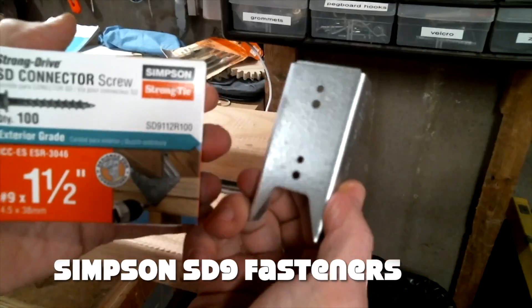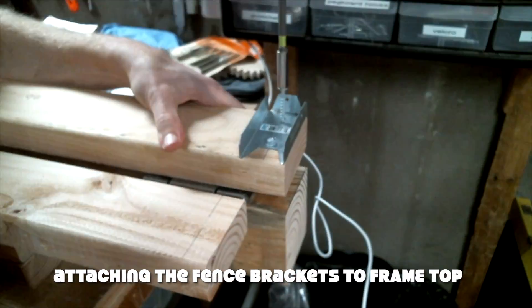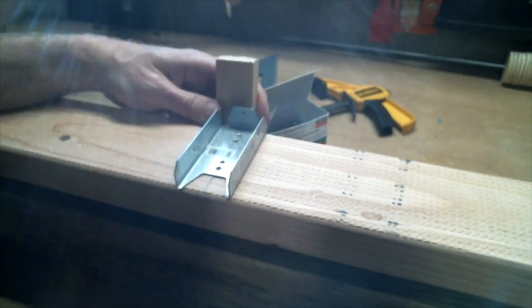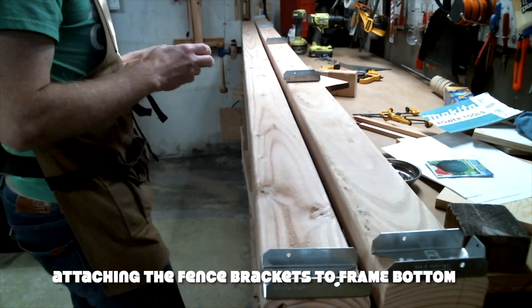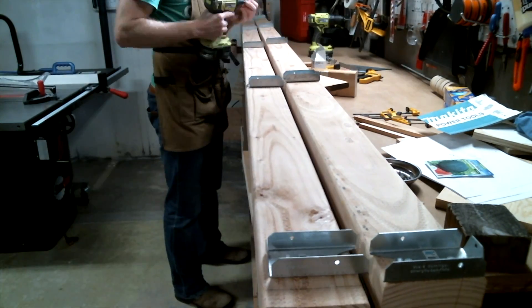There's one more part I didn't mention earlier. Simpson recommends against using regular construction screws or drywall screws with their connectors. I figured it wasn't worth it to go against their recommendations, so I purchased a box of their recommended fasteners which sit flat against the connector. I've had good experience with Simpson connectors in the past, and no, they're not a sponsor.